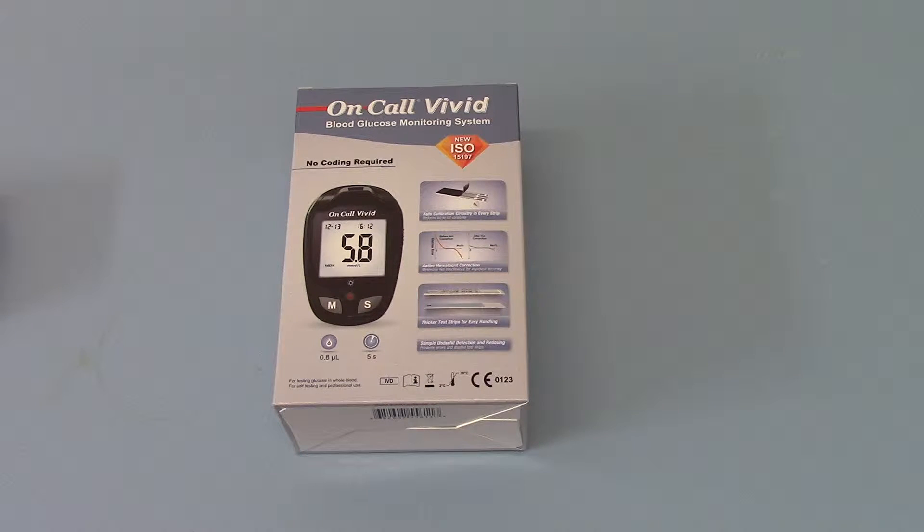The meter gives you readings within five seconds, which is nice and quick — if you're regularly testing you don't want to be waiting 15 to 20 seconds for your result. It requires only a tiny sample of blood when dosing these test strips: 0.8 microlitre, as shown on the packaging.